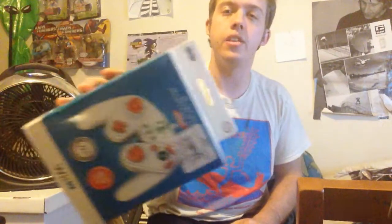Hey, what's up guys? I got a new thing from GameStop today that I'm gonna be unboxing for you. It's a Wii U controller that kind of looks like a GameCube controller, so I'm gonna be unboxing that right now.